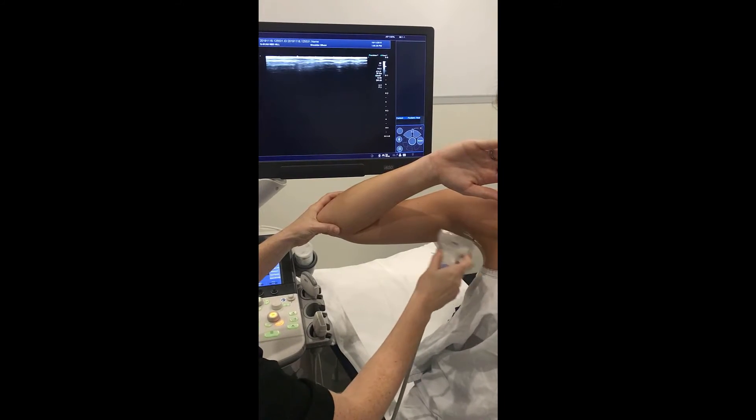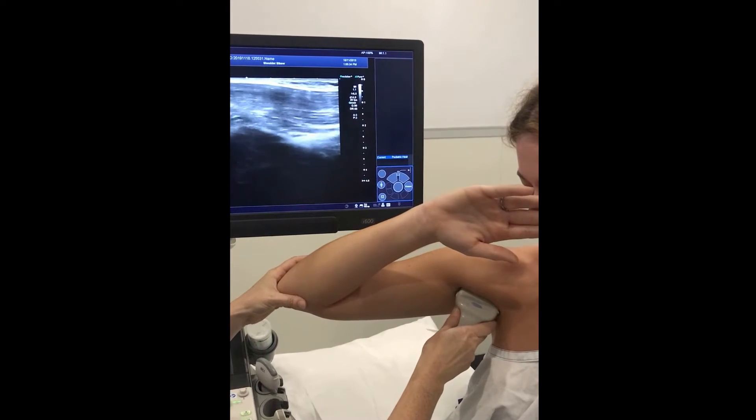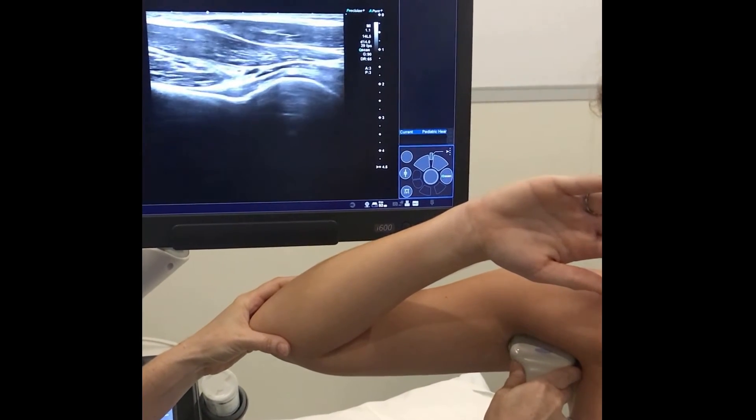For the anterior approach, let your probe fall onto that line of the anterior axillary fold, then push up just behind it until you can again see the humeral head and neck.